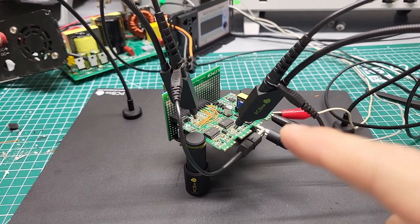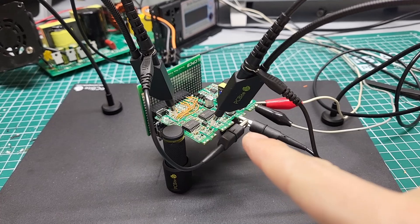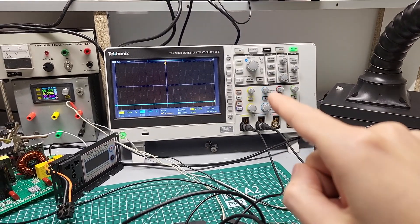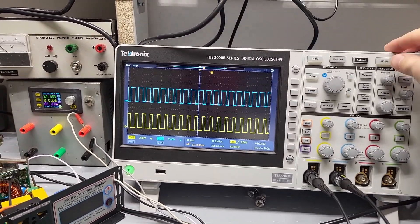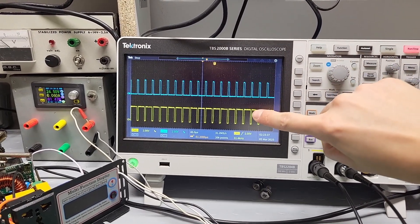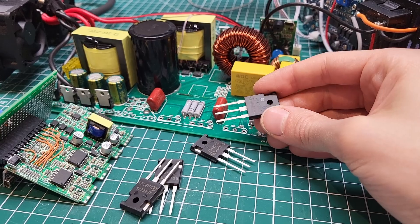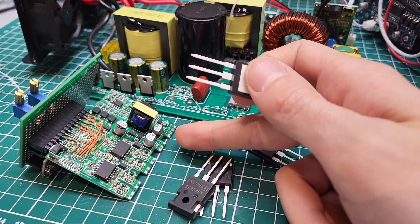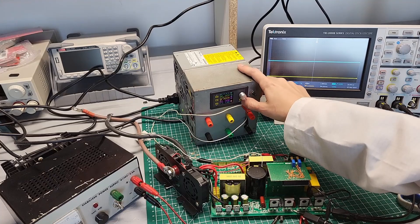Soldering complete — I place the little board onto the PCB, hook up the probes and use the oscilloscope to verify that the microcontroller is sending out correct signals. Looking at the gate driver input, the signals are there, perfectly complementary to each other — exactly what we need to drive the IGBTs. At this point I've lost count of how many times I've soldered and resoldered these IGBTs. Please let this be the last time.